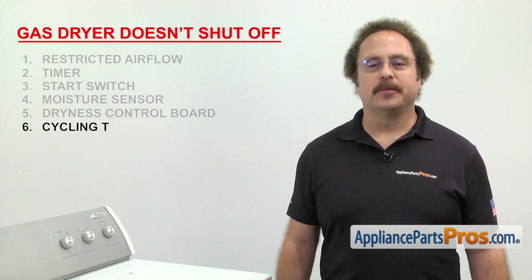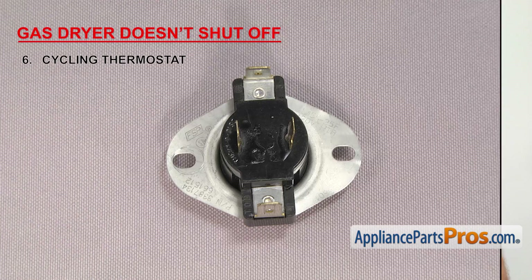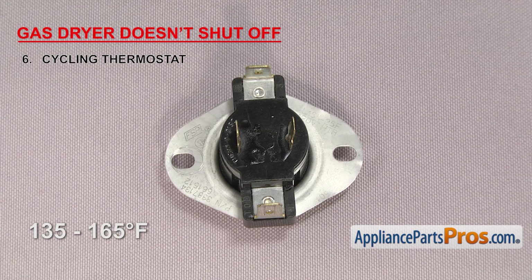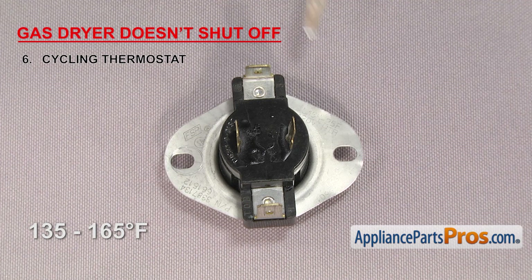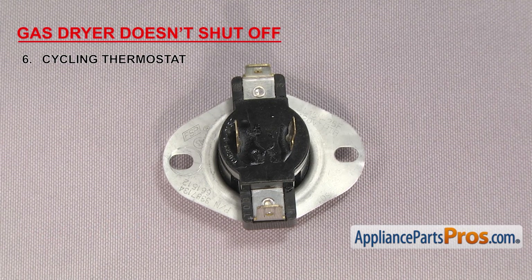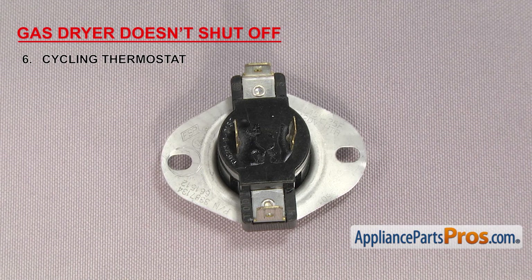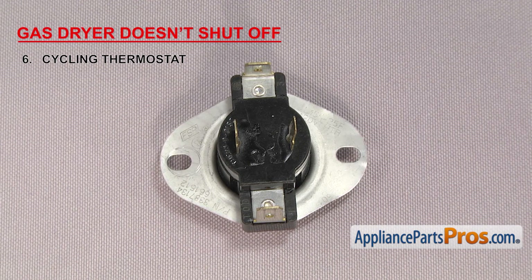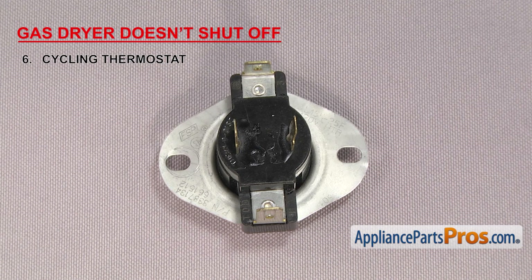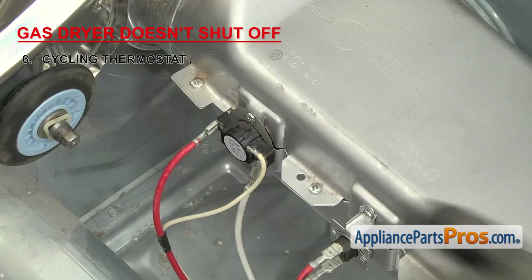Next is the cycling thermostat. It regulates the temperature inside the dryer by cycling the heat on and off. Cycling thermostats are usually rated between 135 and 165 degrees Fahrenheit — this particular one is rated at 155 degrees. In the auto-dry modes, when the cycling thermostat gets up to temperature, it sends power to the timer motor so the timer will advance. When it fails, the timer won't advance to the end of the cycle to shut the dryer off. It's usually located on the blower housing, but on some models it can be located by the heat source.